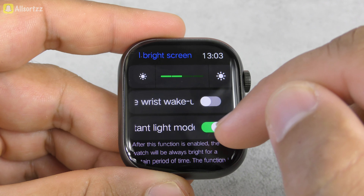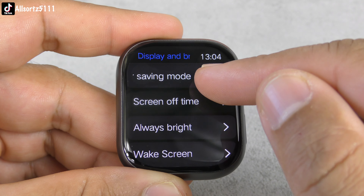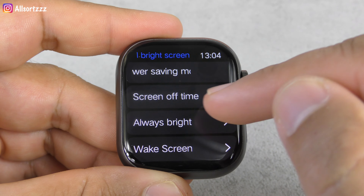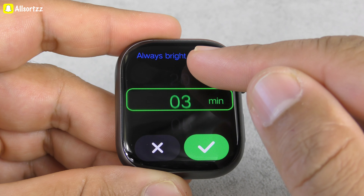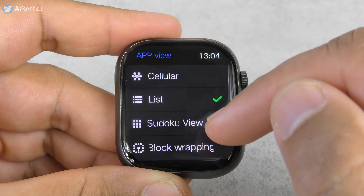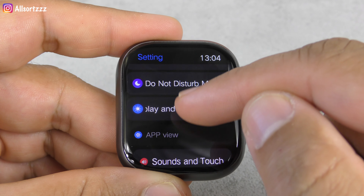Wrist to wake — I'll switch that off. There's assistant light mode and clock display. Look how many display settings it's got — really good. Screen off time is set to five seconds; I'll switch that up a bit. Always bright can go up to 20 minutes, which is good. Wake screen options include always on, after 15 minutes, or after one hour.